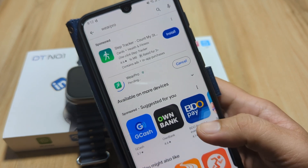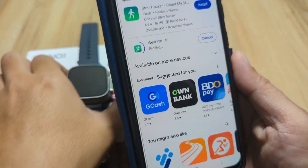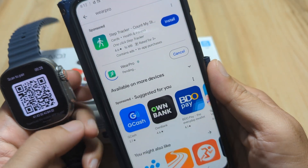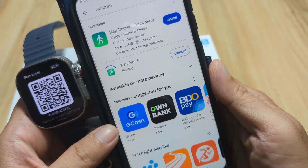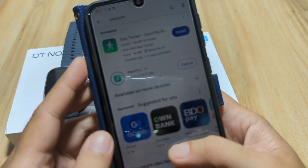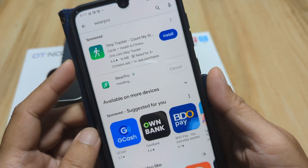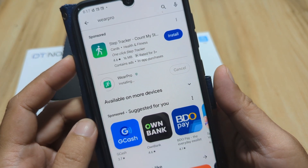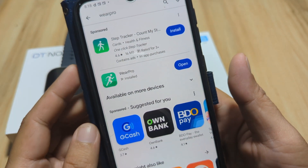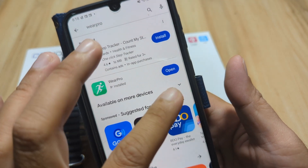This app is getting popular with 1 million plus downloads. The installation is now pending — let's wait. The download is done and it's now installing. It's done — Wear Pro is installed. Let's open the app.